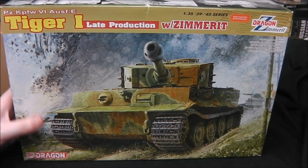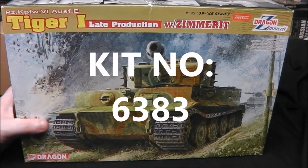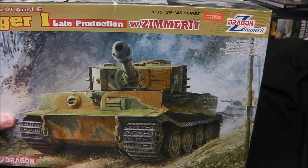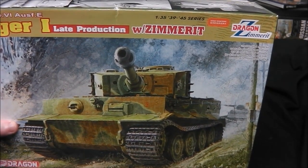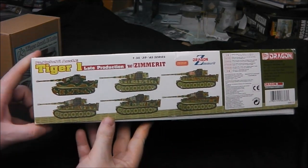So let's have a look in the box. First we get pretty nice box art. We do get our Zimmerit marking here, so you know that the kit comes with it. On the side we have our six marking options, which are from Cartograph.